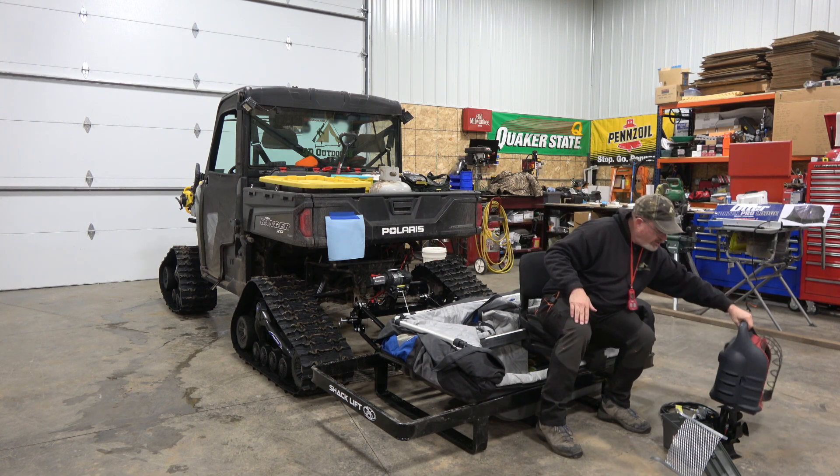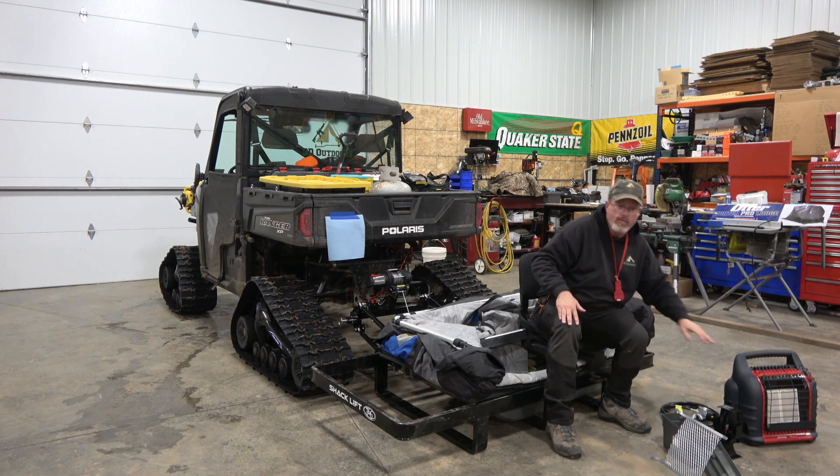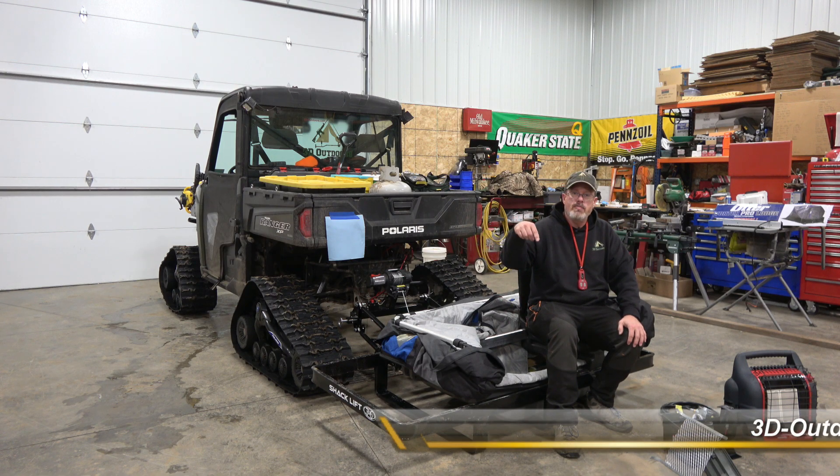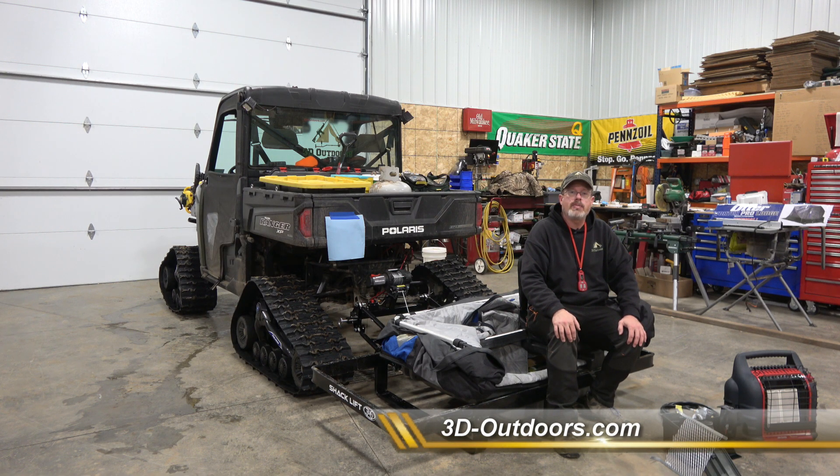And those are our tips and tricks for our Mr. Heater Big Buddy. This is Dan with 3D Outdoors, reminding you to get into the outdoors and enjoy everything it has to offer. If you like this video, make sure to hit the subscribe button down at the bottom, and you can always follow us over at 3D-Outdoors.com, which is our website. See you next time.